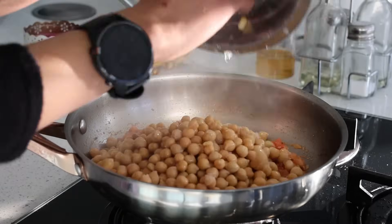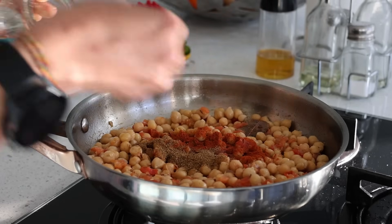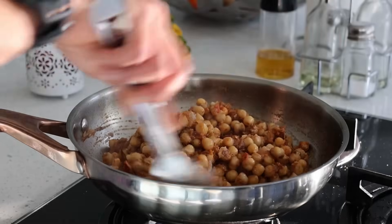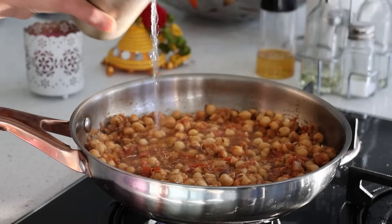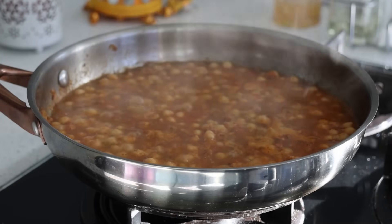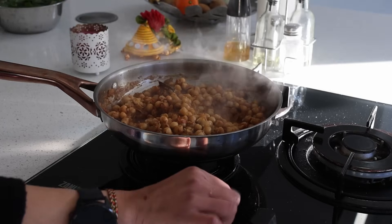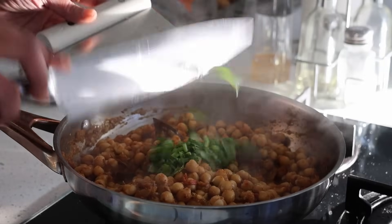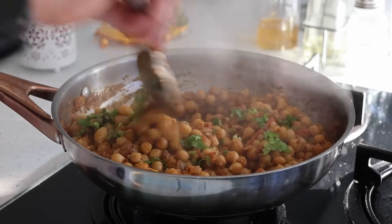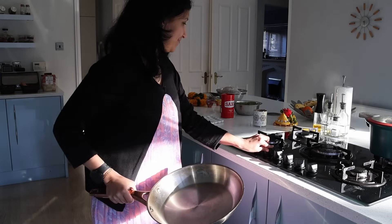When the tomatoes turn soft, I add in the chanas, a teaspoon of Kashmiri red chili powder, a teaspoon of jeera powder, a teaspoon of dhania powder, two teaspoons of chole masala, and salt to taste. I add just a quarter cup of water so the channa absorbs all the masala. Once the water is fully absorbed, I turn off the flame, finishing with coriander leaves and lime.